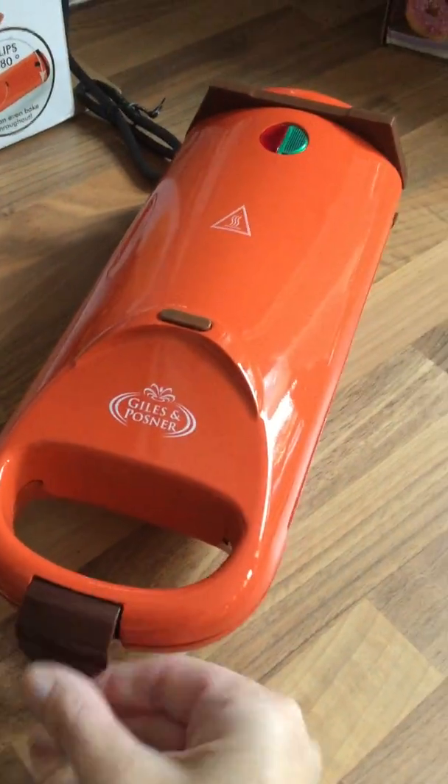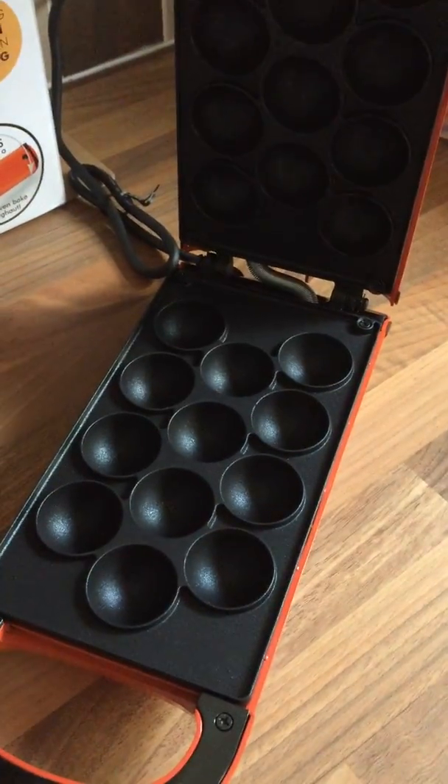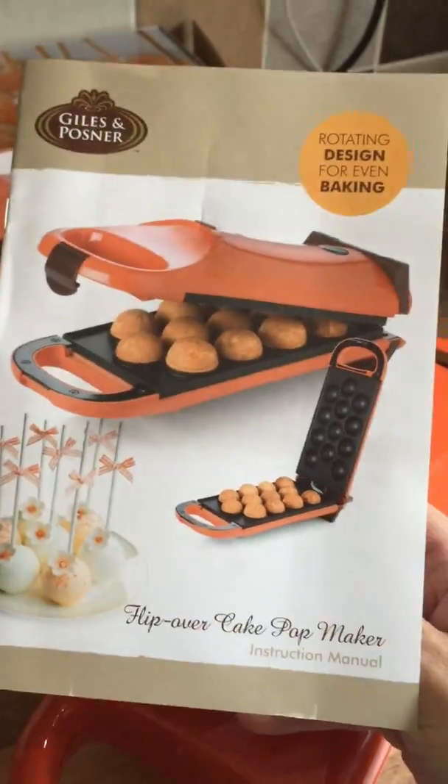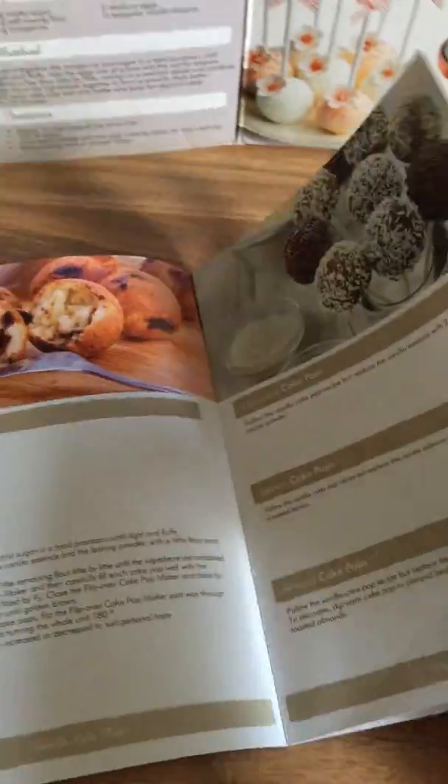All you need to do, open it up and voila, it will be made for you. It also comes with an instruction booklet that tells you everything you need to know — gives you recipes, all the instructions, everything that you need.